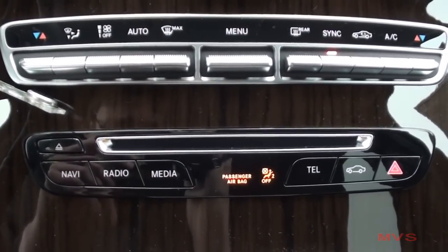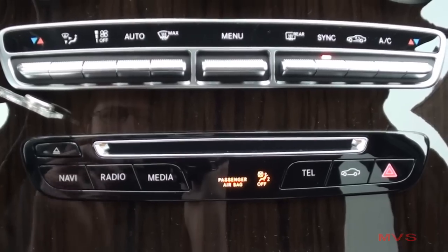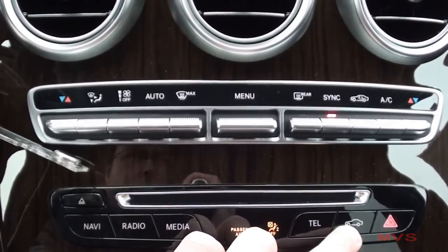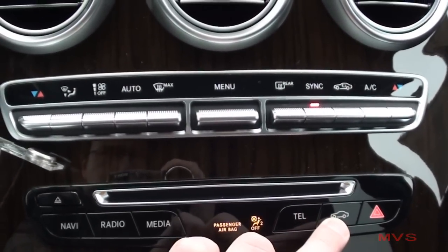Below them sits the CD player slot, your media shortcut controls, your vehicle settings shortcut, and your emergency hazards.